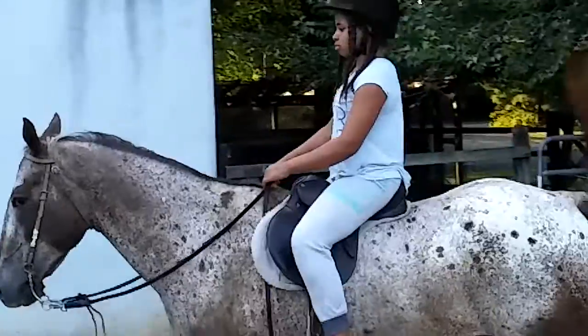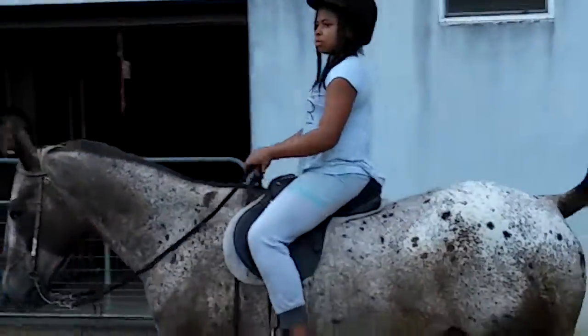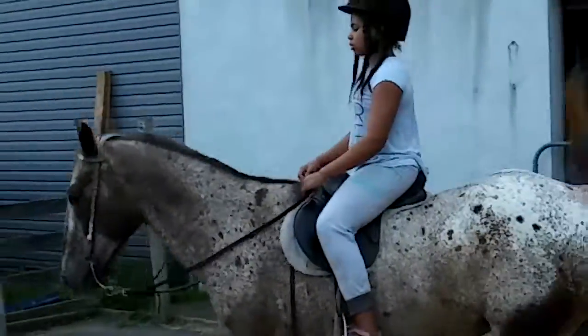Remember, after you signal them with the reins, let those reins go and put those on. Relax. Relax your hands.